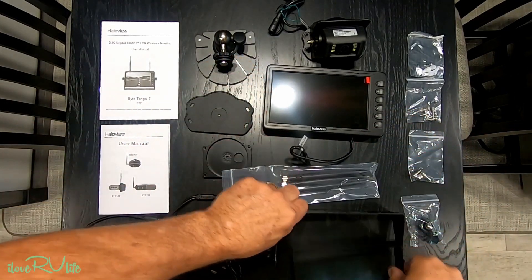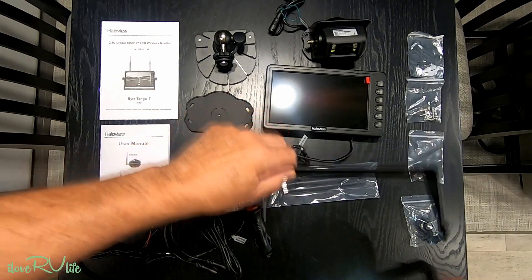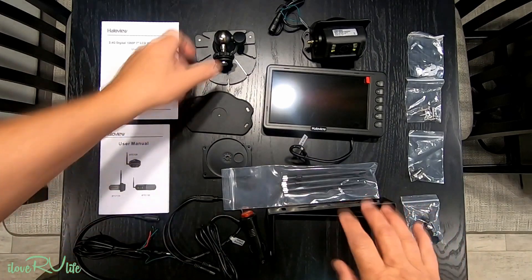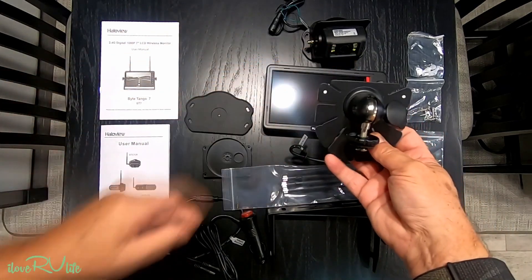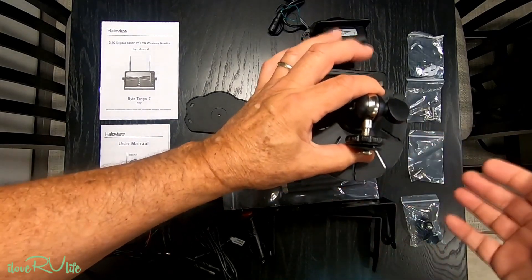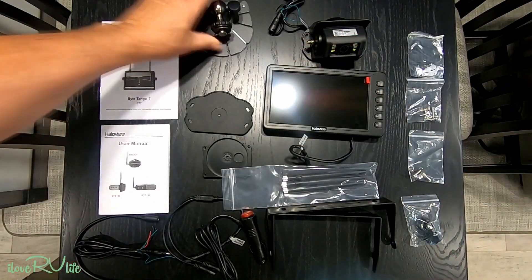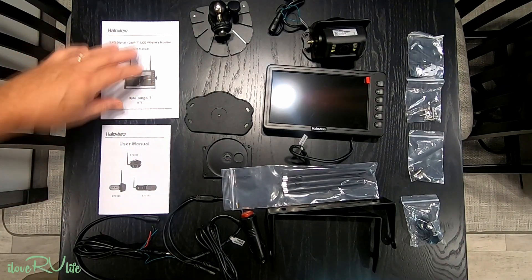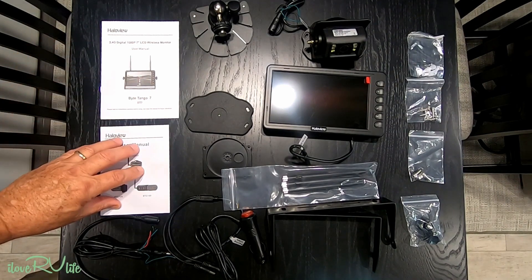They provide antennas, a bracket for standard mounting, and a bezel for the front if you have light coming in. They also include a super sticky 3M tape mount for your dash. I'm not sure which mounting option we're going to use yet.